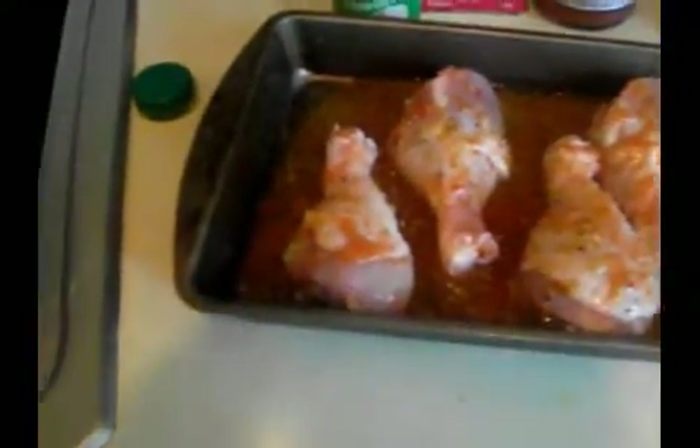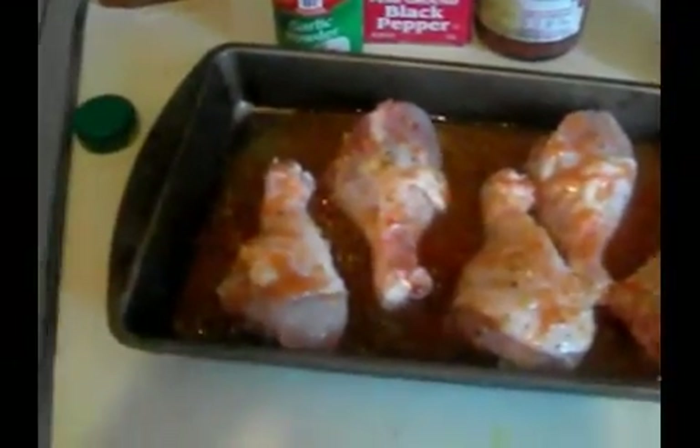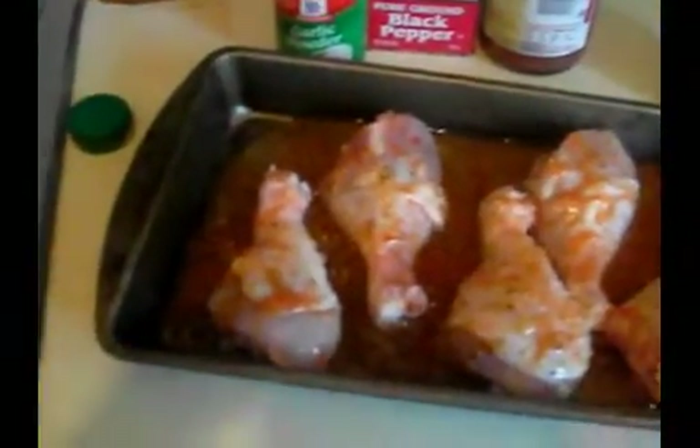I want to make sure I got enough of the salad dressing in there as well. The next thing I'm going to use is the seasoning sauce. The reason why I put the salad dressing and the hot sauce on first is because if I had put the seasoning on first, it would have just washed right off the chicken into the juice. So you want your seasoning to stay on your chicken — just sprinkle a little bit on.